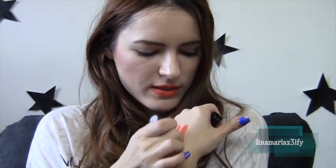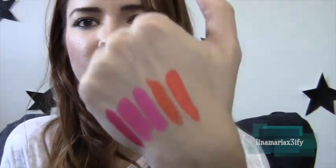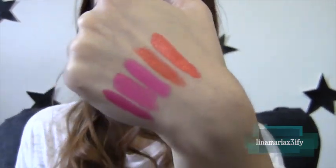I also have kind of a dupe for this one, though I'm not sure it really matches. The closest thing I have is from MAC and it's called Mirange. Mirange is a bit brighter than this one and also a little bit more red. So now I have a whole colorful hand of pinks and oranges.